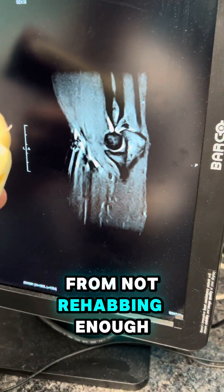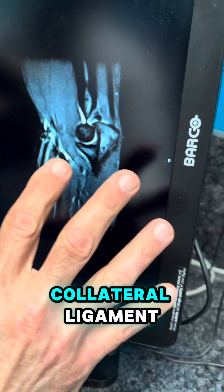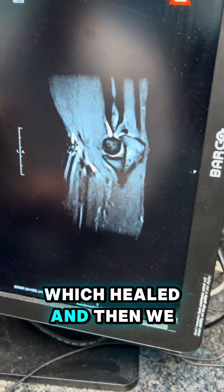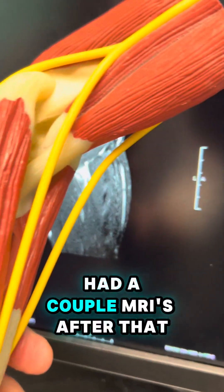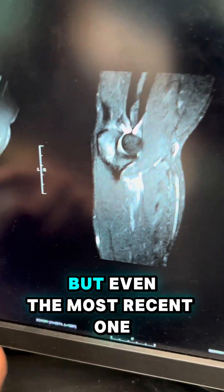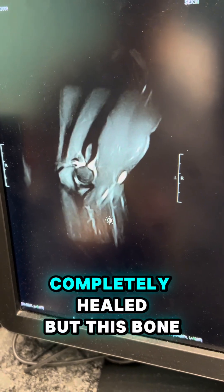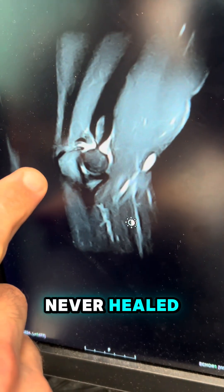from not rehabbing enough. And that was when he injured his ulnar collateral ligament, which healed. We had a couple MRIs after that, in a slightly different orientation, but even the most recent one, the ulnar collateral ligament healed beautifully — completely healed. But this bone never healed.